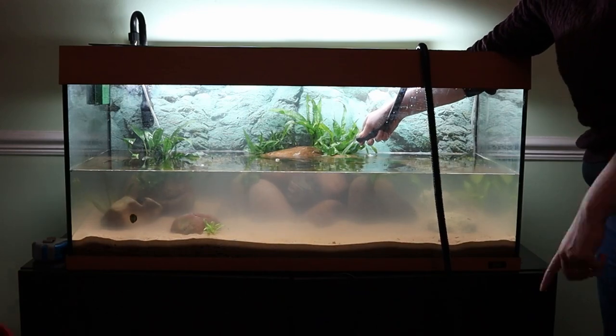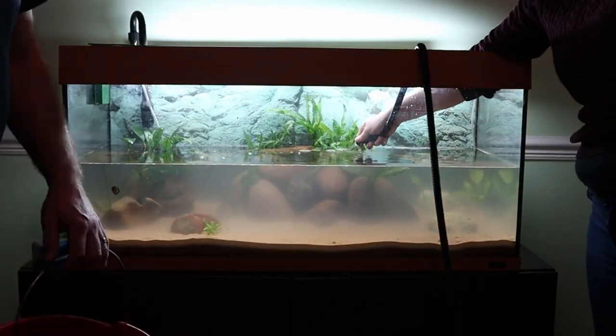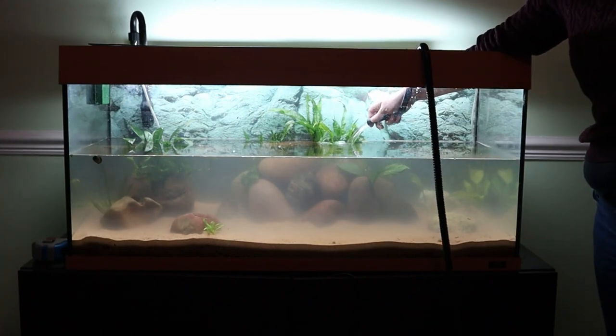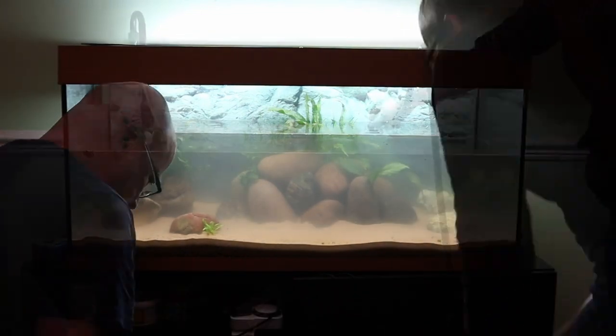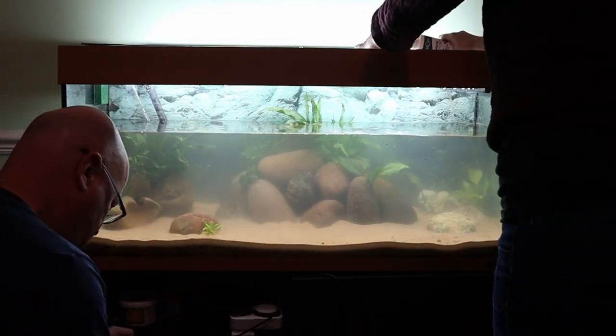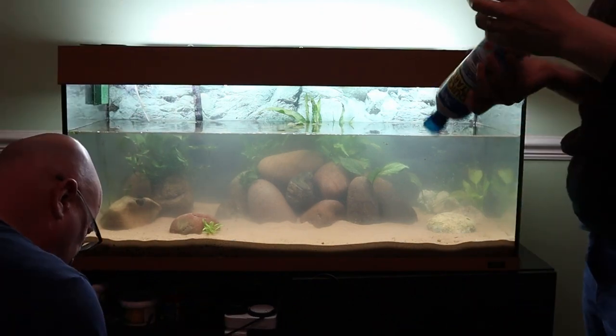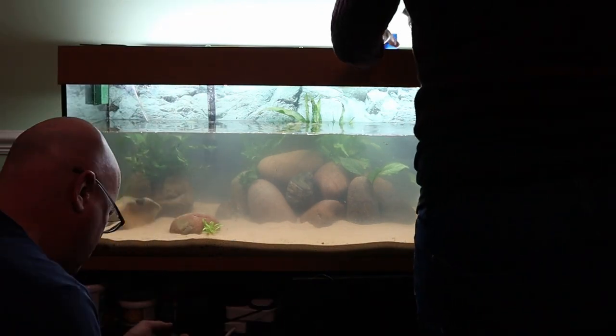We've popped the nerites in — you can see them rapidly cleaning the glass. We used standard tap water for the majority of it and then topped it up with the water we took from the tank. Some water conditioner going in there, and some of the quick start beneficial bacteria.